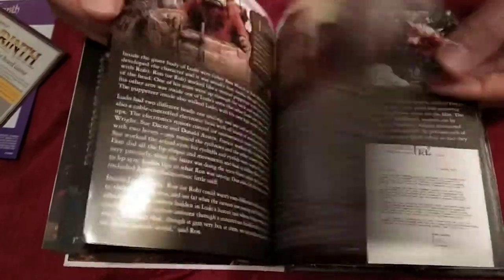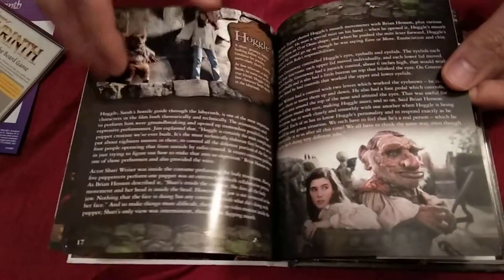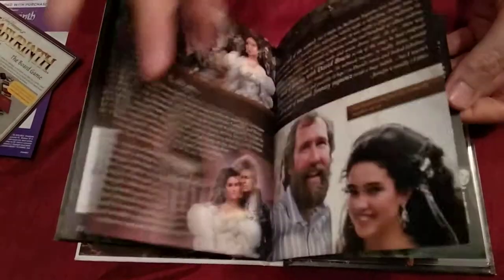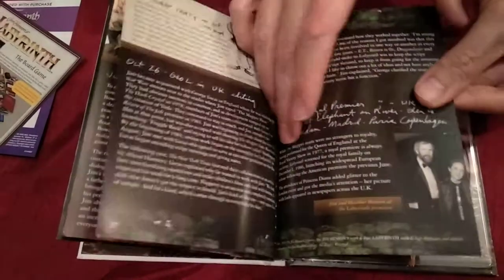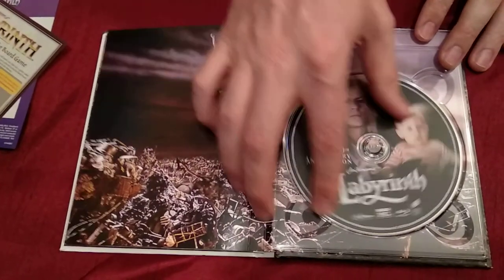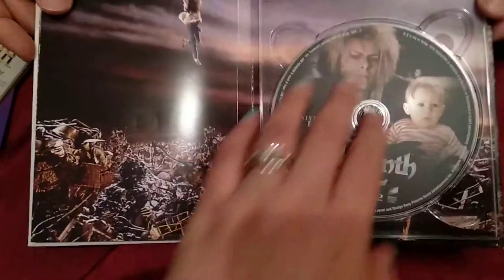There's David Bowie and Jennifer Connelly — it's just very cool. This book is definitely for fans. If you're a fan of Labyrinth or Jim Henson you're gonna love this. So there you go, and here's the disc — the Blu-ray.